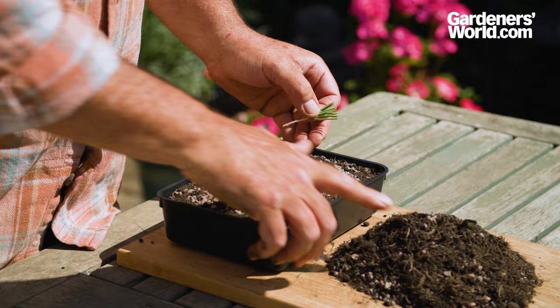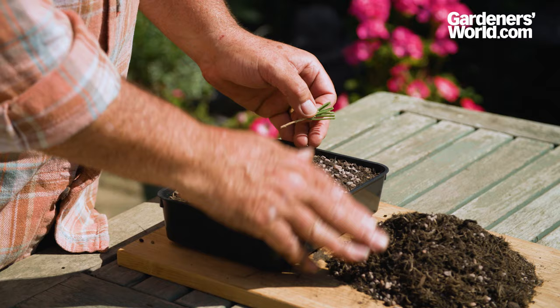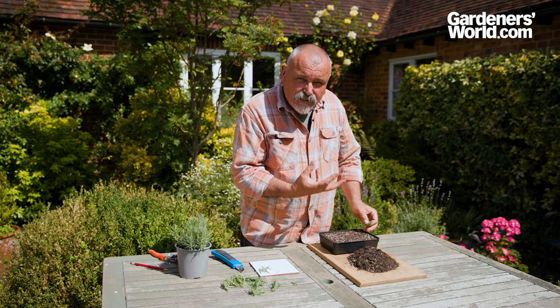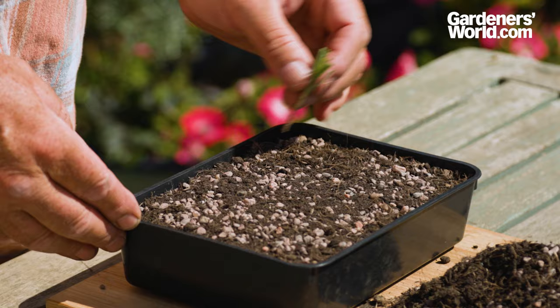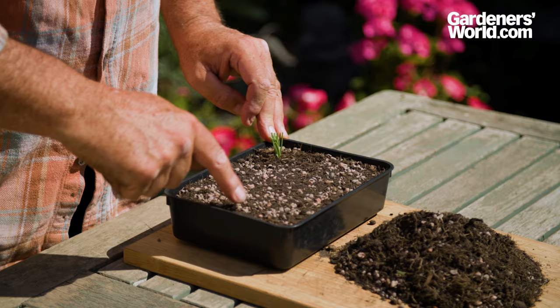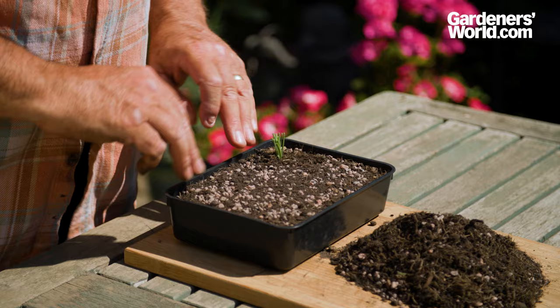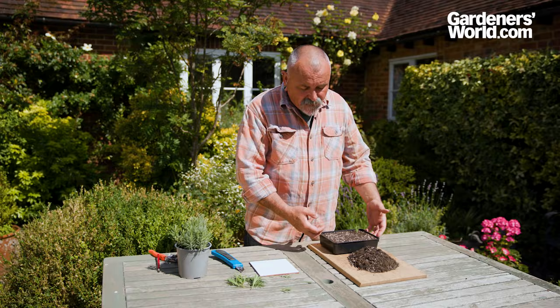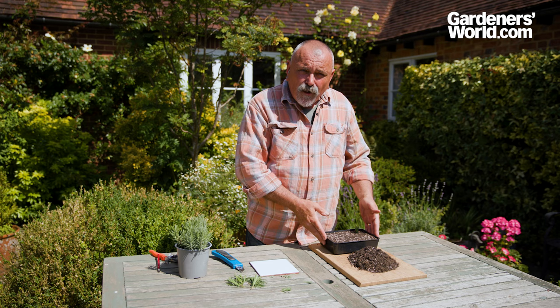That's ready to insert into a half seed tray filled with compost — about a 50/50 mix of peat-free compost and horticultural grit to make a really nice free-draining mixture. Simply insert the cutting into the compost, pushing it down to the base of the leaves. You can repeat that with other cuttings in a line, perhaps getting three lines of cuttings through there, pushing them in away from the edge because this is such a free-draining cuttings mix.